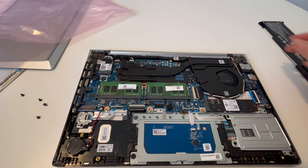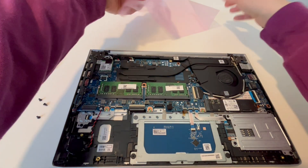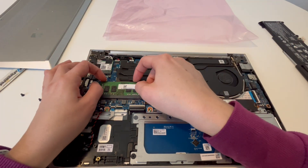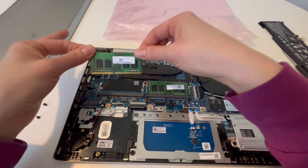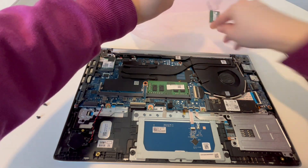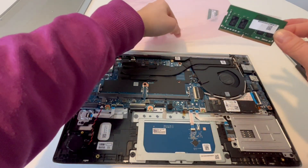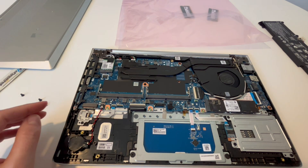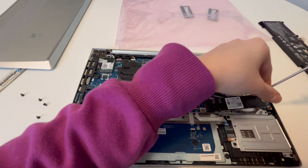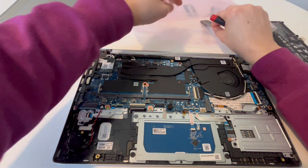Next, I have this anti-static bag because of ESD — electrostatic discharge — which can damage your components. Putting them on a regular surface where there's static electricity can damage your components. As you can see, I just pulled that RAM out and set it inside the bag to protect it from ESD. Take the other one out and hold it by the edges, because the oils in your fingers can be damaging to components. Make sure anytime you're holding any RAM, solid state drive, or any component like that, hold it by the edges, then put it in your anti-static bag.